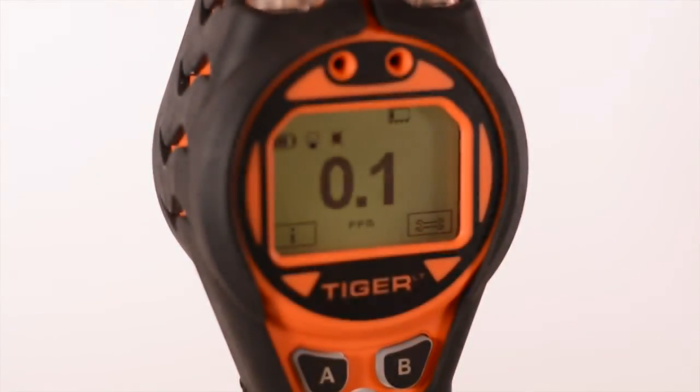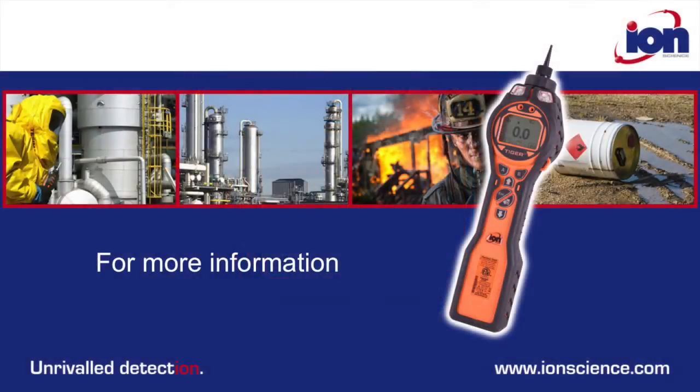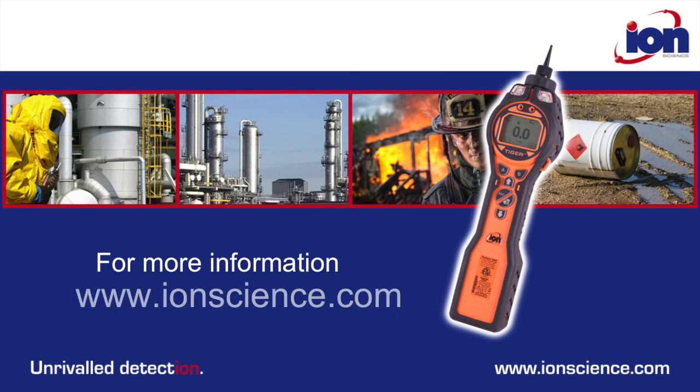The Tiger LT simply sets the standard in lower-cost photo-ionisation detectors. For more information, go to ironscience.com.